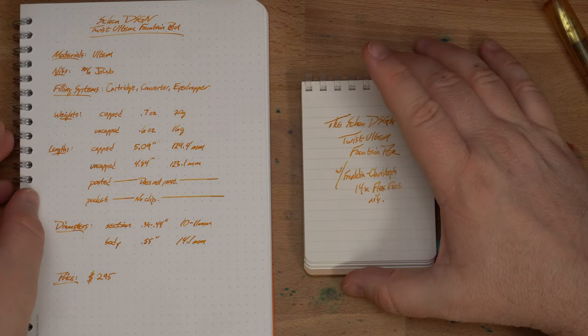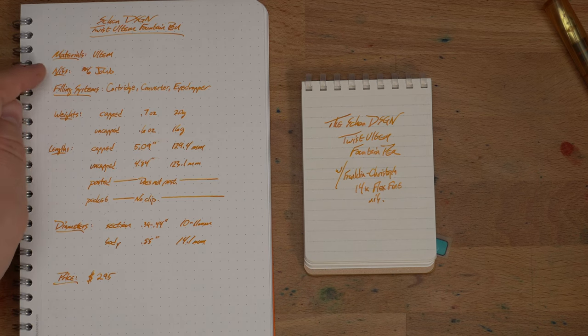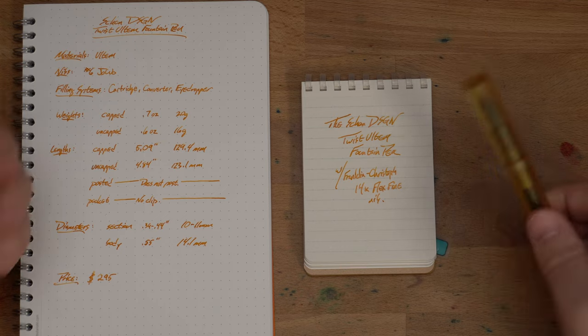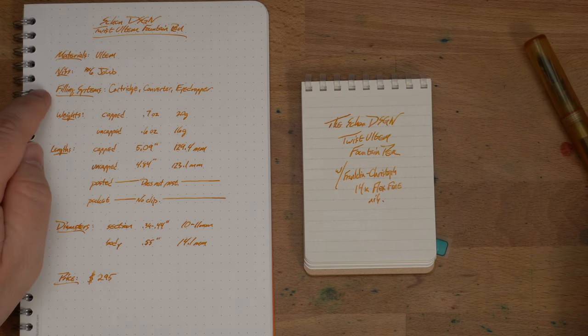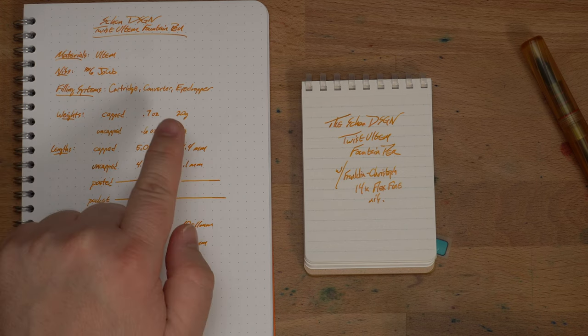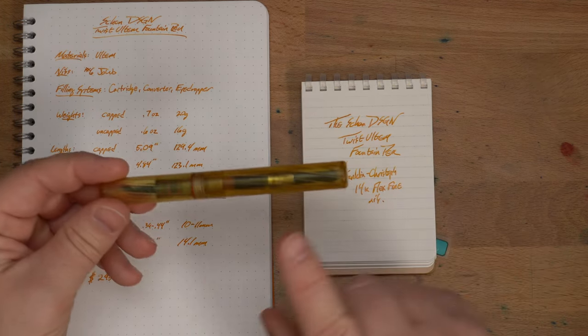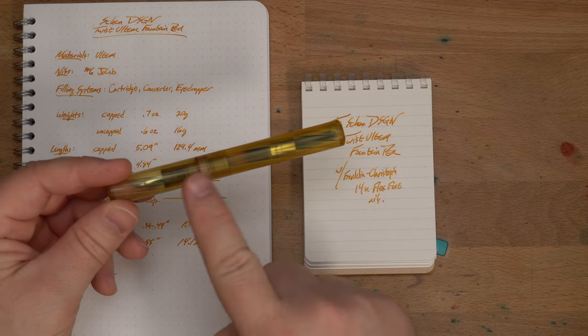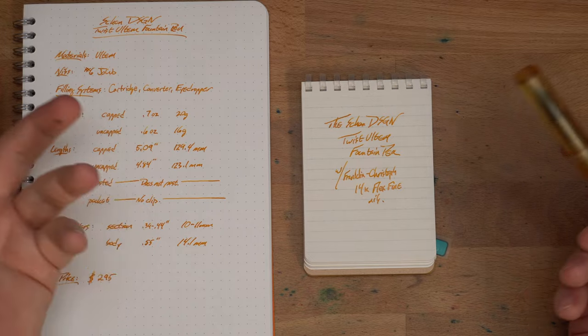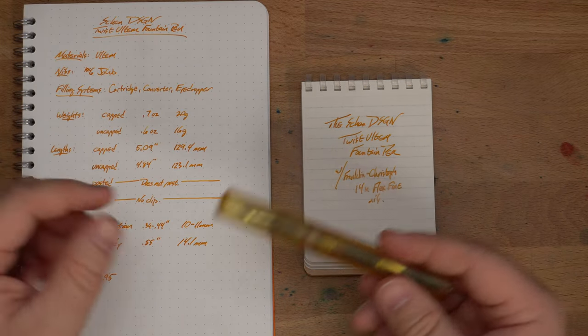As you can see over here: materials are Ultem, of course. Nibs are all the number six Yovo nibs — this is just one I happen to have that I put in there. Filling systems: cartridge, converter, or eyedropper — all fair game. Weight is about 16 or 20 grams depending on whether you have it capped or uncapped, measured with a nib unit and converter with some ink, so that might vary just a touch but nothing you'll hugely notice.